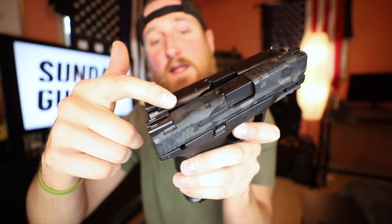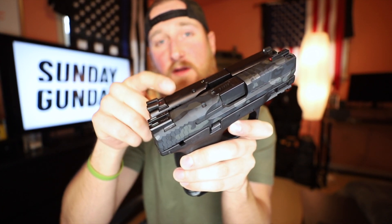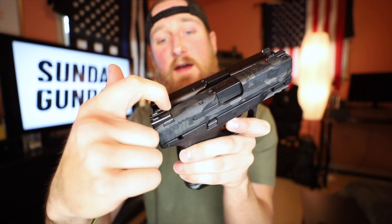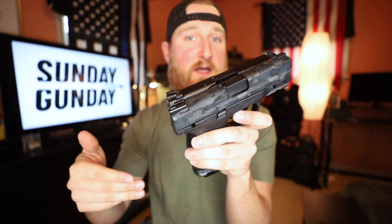Front serrations on any gun — huge thumbs up, very functional. Also in the slide is the rack ramp, which works perfectly with the TFX sights. Just like that, you can rack it off the arm of a chair, the back of a boot, pretty much anything with an edge. Compared to the stock 3.6, there's just a little bit of material removed in the Provectus Elite package, and with the leading front edge of the sight it gives you a little more room to catch that edge on whatever you're racking it off of, like your belt or a holster.